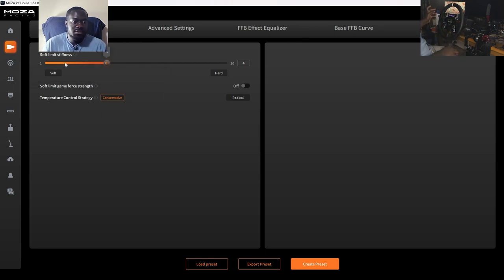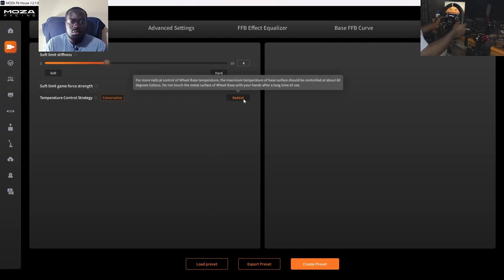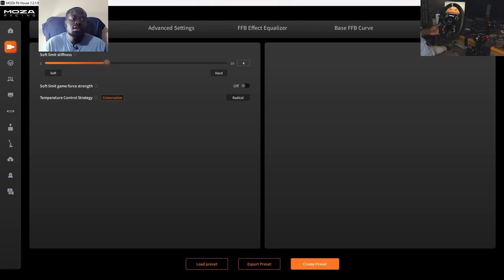You've also got your temperature control strategy. A few people have been having issues with the R9 specifically overheating and losing force feedback. I haven't had any overheating issues with my R5 — the base does get warm under heavy loads like when I'm drifting or doing a lot of track driving, but it's never overheated and I haven't lost force feedback because of heat. You can change the temperature control strategy: I have it set to conservative, which is more conservative about how hot it lets the base get before it starts cutting force feedback to cool itself down. The radical control strategy lets the temperature rise a little bit more before it starts to throttle the force feedback. That's everything for the base.